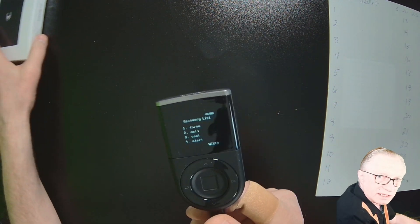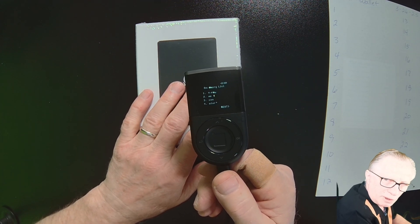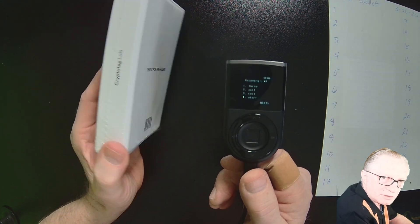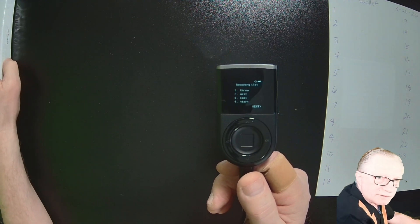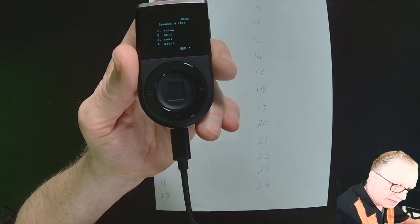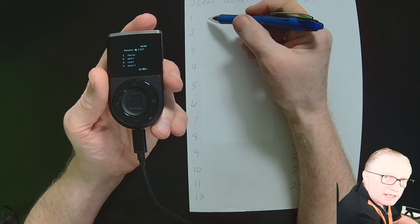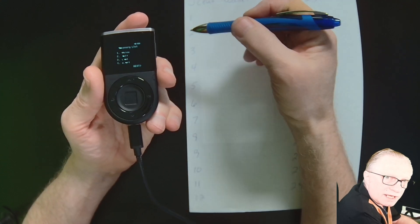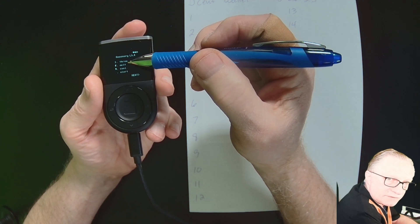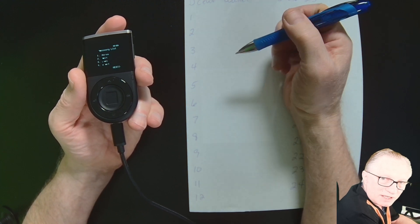When you're done, it's a good idea to transfer the seed phrase onto a more durable medium like Crypto Tag Loki — there are lots of metal mediums for seed phrases on the market. Make sure each word is in the right number slot; the order is very important. The words are numbered, so just write them in the correct corresponding number on your sheet.